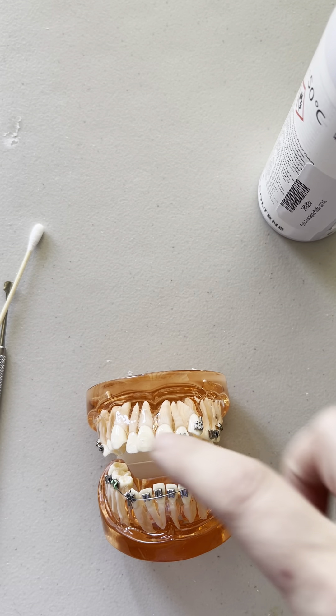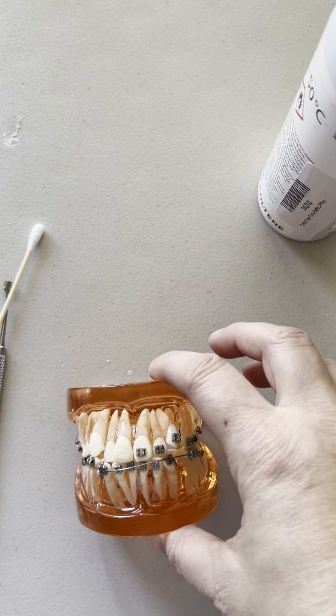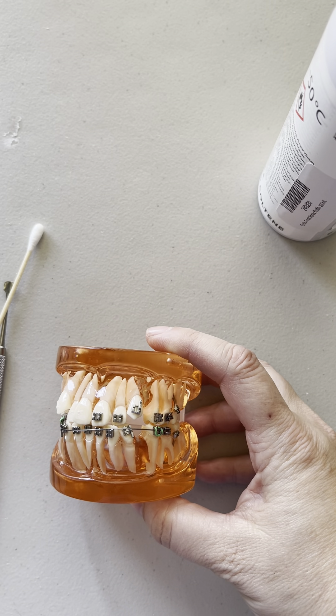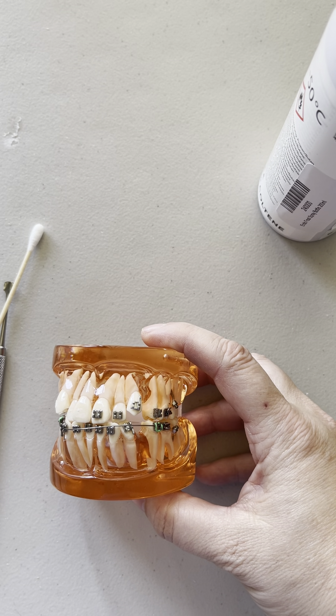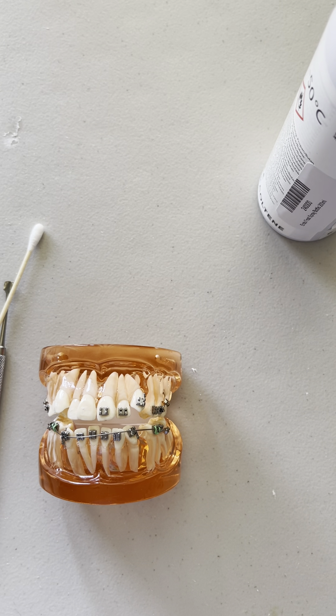For example, you can see on my typodont there are a few brackets broken, but let's say for the first wire — what would I use? Maybe 12 ni-tie on the top or 14, maybe 16 on the bottom. Now if I had copper ni-tie, I could probably pull off a 16 or an 18, which is a slightly bigger wire, which is nice because you can have a slightly stiffer wire so you don't have to change your wires as often.